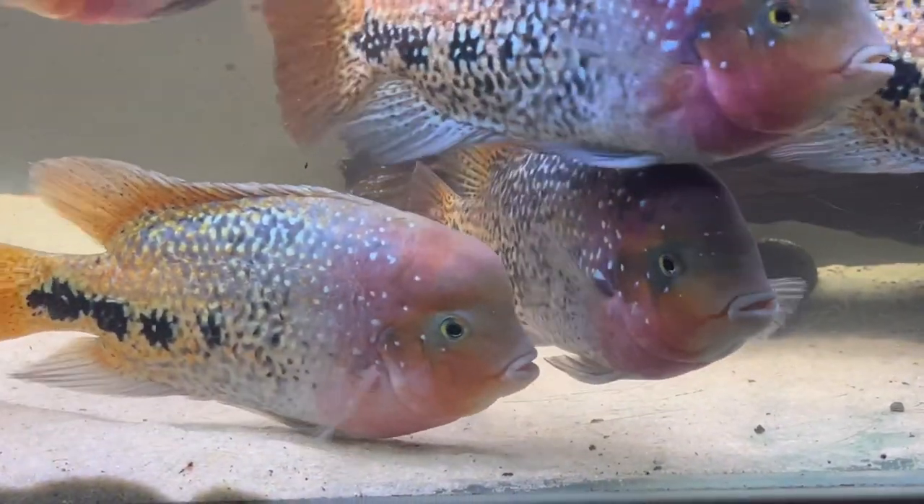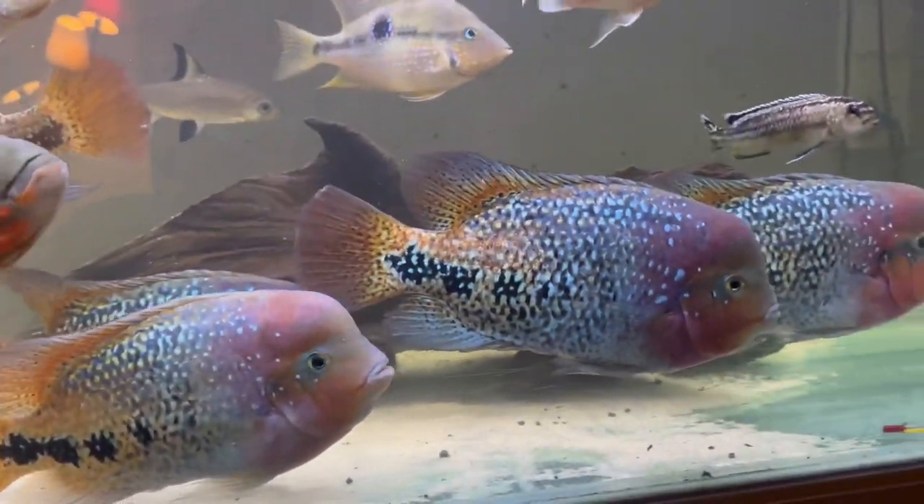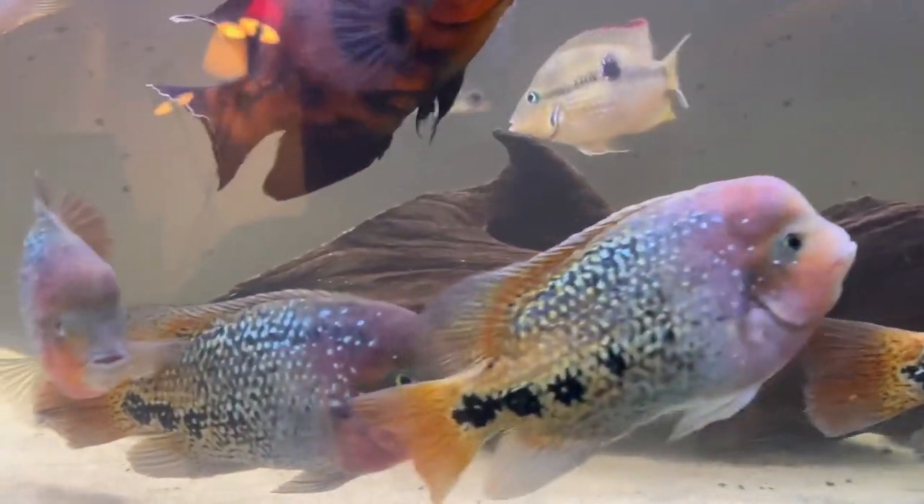The beautiful gold, white, yellow — all of the colors in this fish are here. So it's such a beautiful fish.